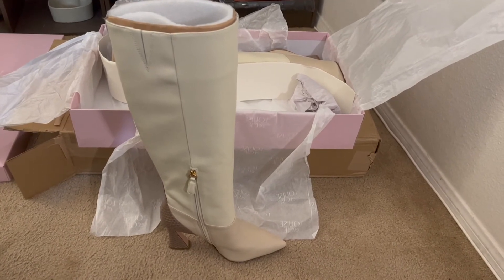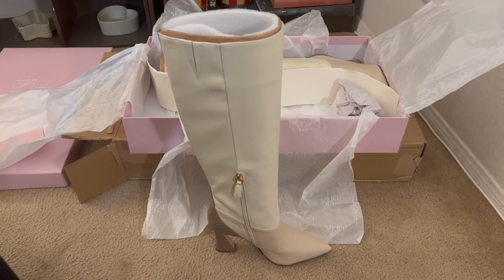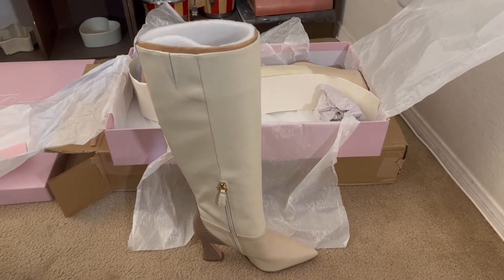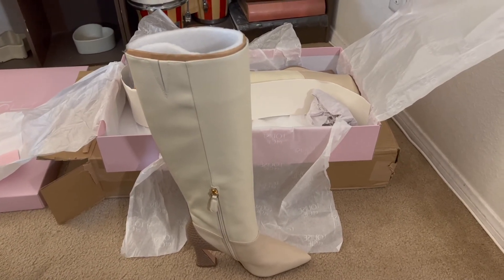These cost about — I think on the website they were around $249. I ordered them off the Vince Camuto website, but when the shipping information was uploaded, they came from DSW.